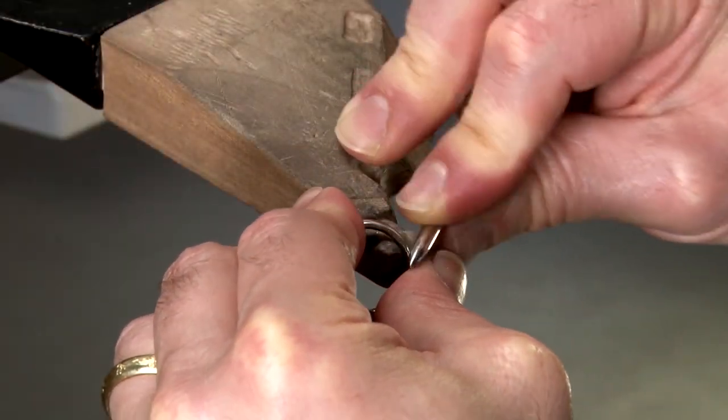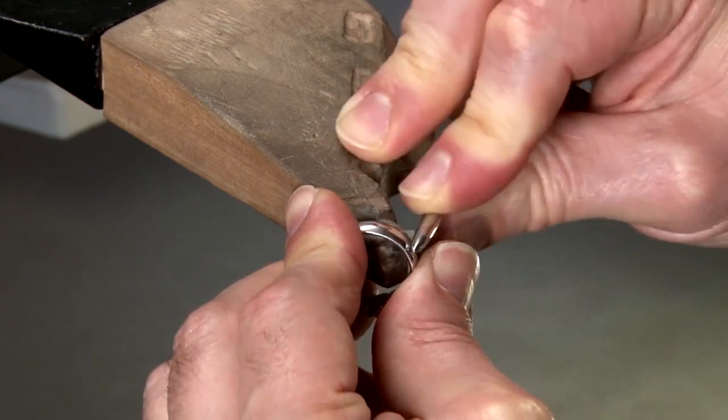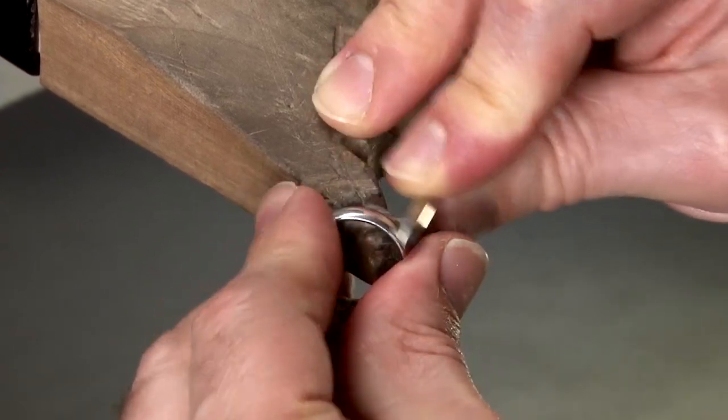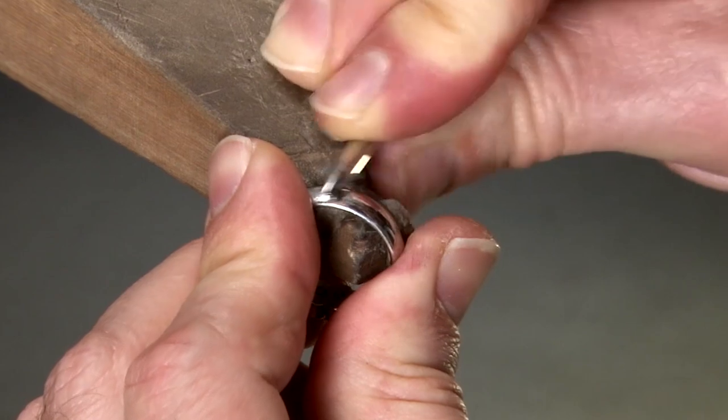Rub a highly polished tungsten carbide burnisher over the surface to smooth out the scratches. Platinum has superior malleability, so the scratches fill in or heal from the pressure of burnishing.